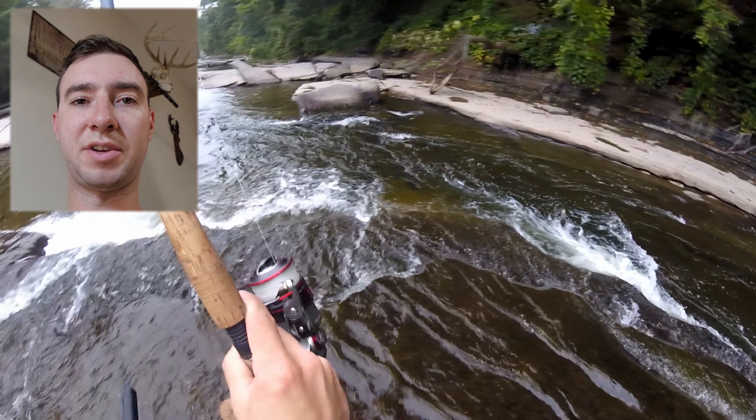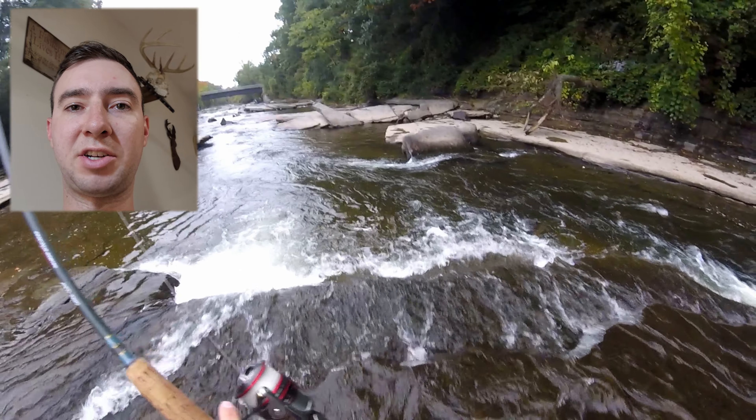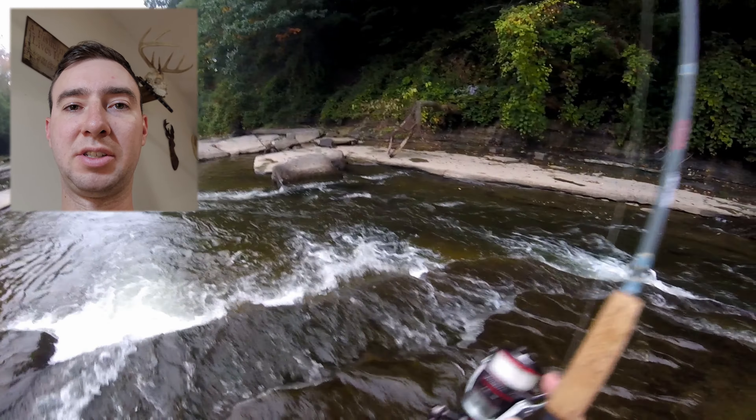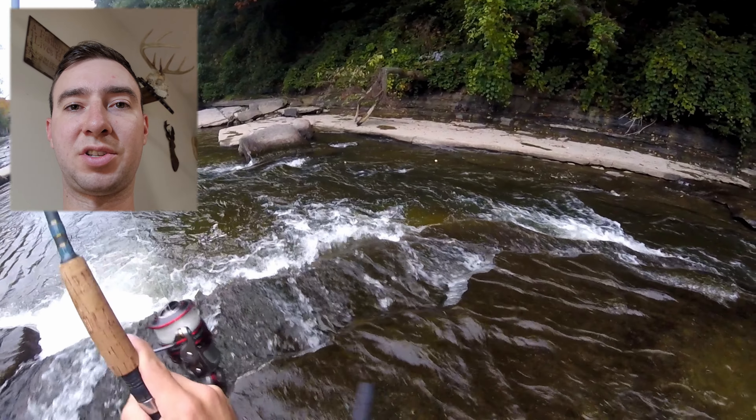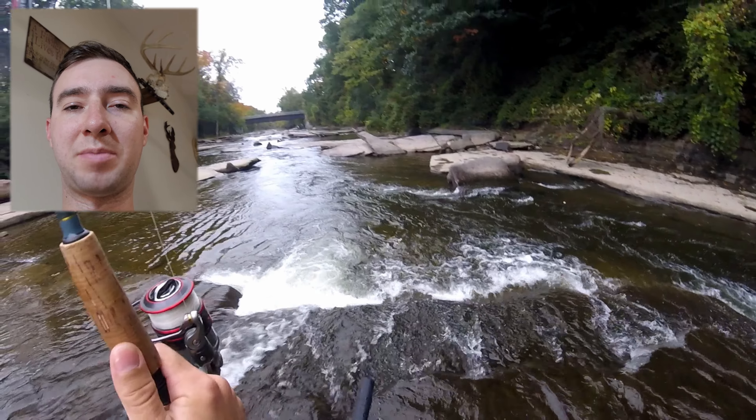When I pull up to where I want to start fishing, the first thing I do before I even put my gear on is go to a vantage point — whether that's a hill, a bridge, or just a good spot along the bank — with my polarized glasses and do some observations.